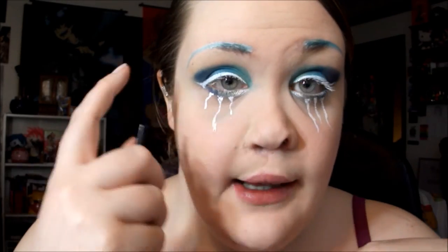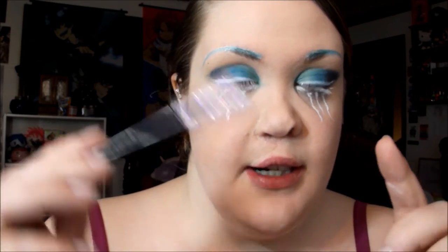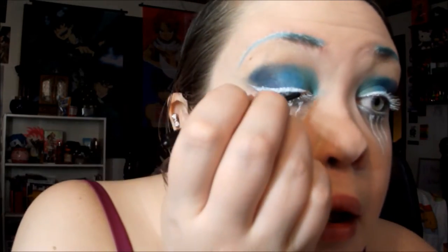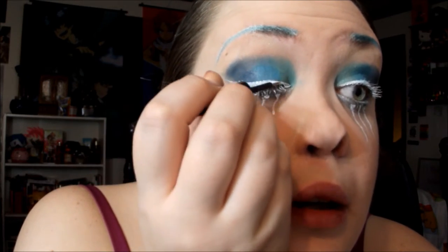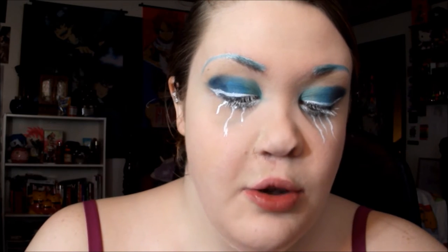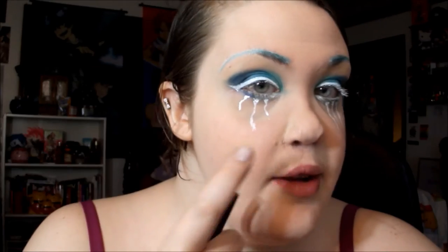Since the liner on the top is dry, I'm going to use ELF's eyeliner in Stardust — it's a glitter liner — and add just a little bit of glitter onto the very center of the liner for a pop of glitter, not all over. I'm also going to apply this glitter liner on top of the little icicles.